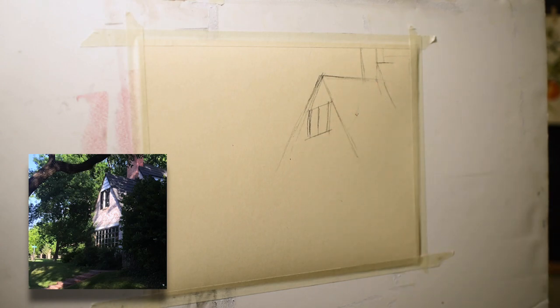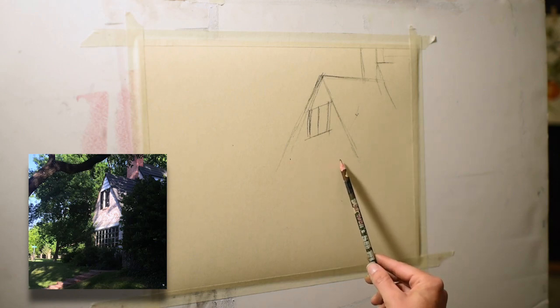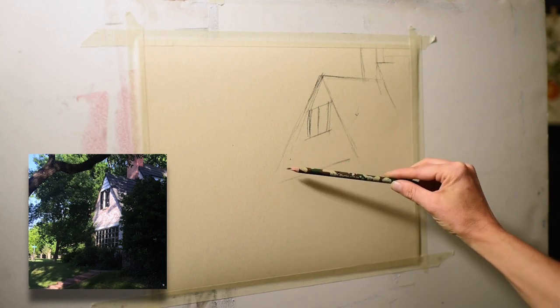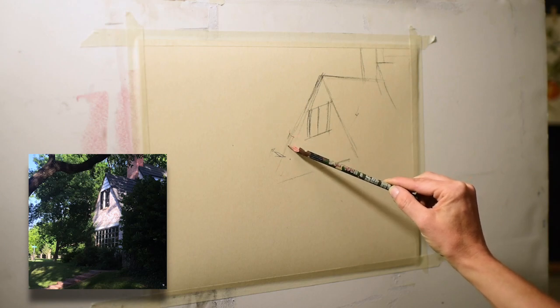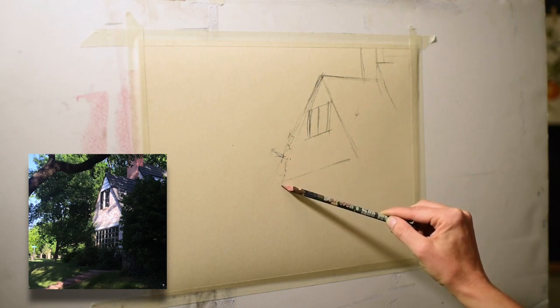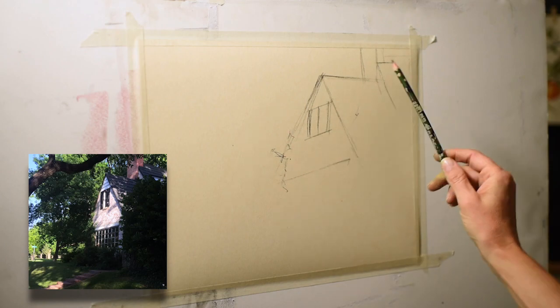This is actually the side of the house where there are some neat little steps, a fun window, shrubbery, and trees surrounding it. I liked the way the light was going across the house, really highlighting it with those vines and dark areas.